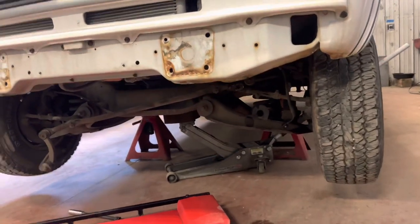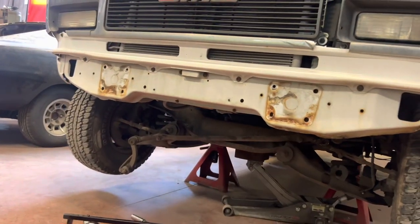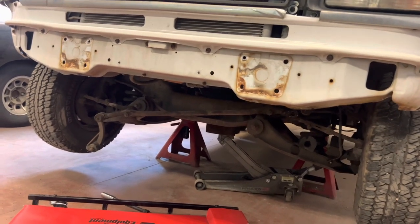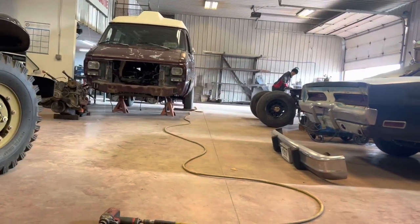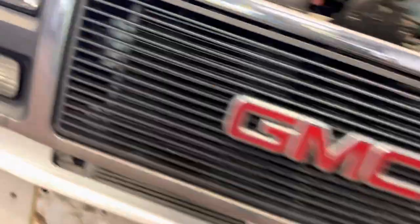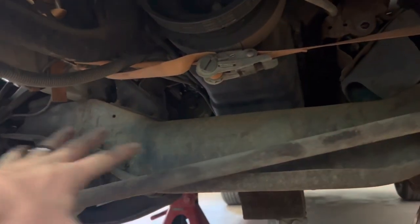We're getting ready to pull this front suspension slash A-frame crossmember — the whole front deal. It holds the motor up and everything, but we're pulling the whole piece out. We're going to shove it under that van so we can convert this to the 4x4. The motor mounts hook to this guy as well, and we're taking all of it out.